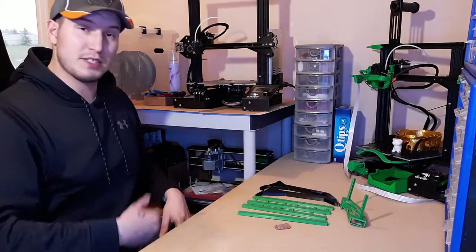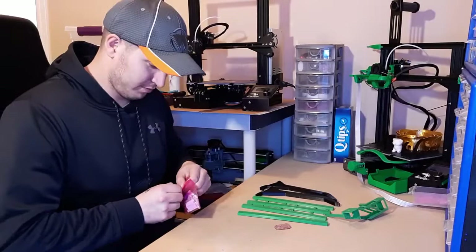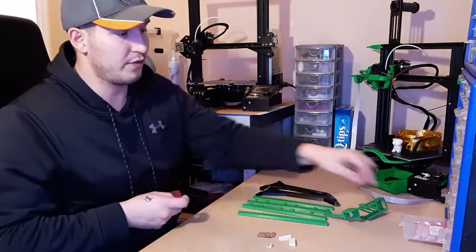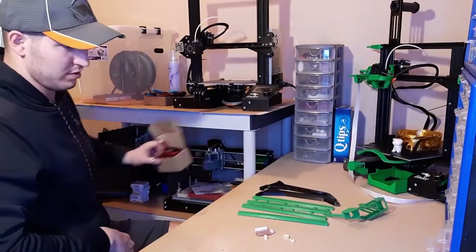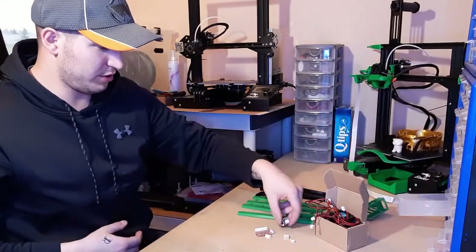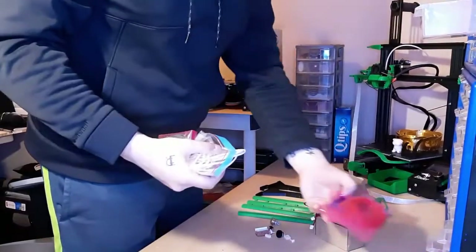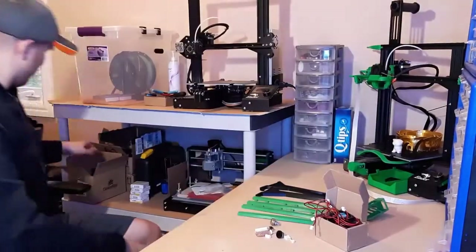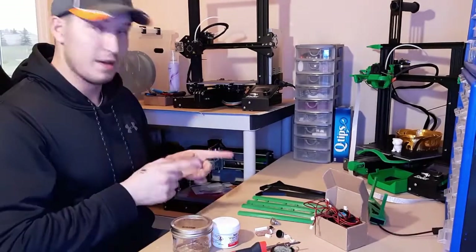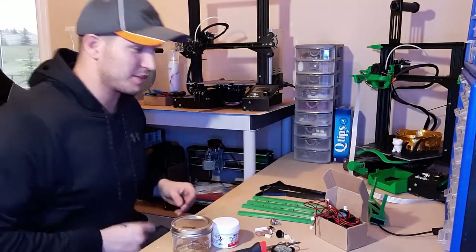Everything's 3D printed, the PC board's cut — it's time to assemble. We're going to grab a 12-pin connector, a 4-pin connector for the LEDs, and a 2-pin connector for power. We need our fans, our variable resistors and switch, some wire, the soldering stuff, and the LED lights. Okay, time to start assembling.